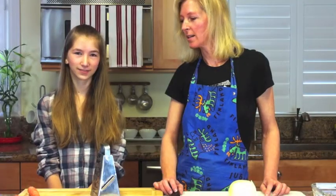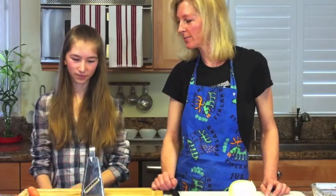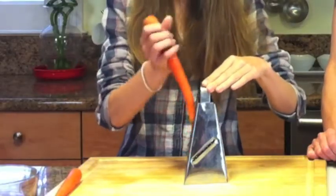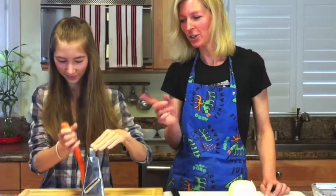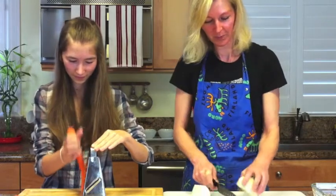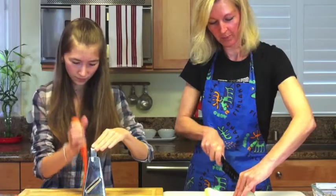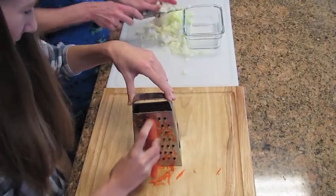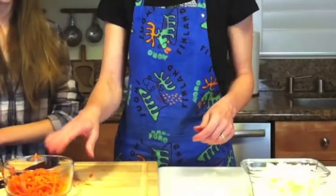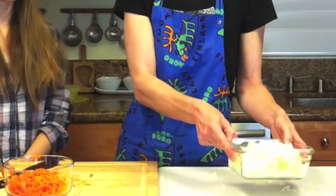Anna is starting by grating the carrots first, and while she's doing that, I'm chopping the onion. Once we have shredded the carrots and chopped the onions, we have to fry them in the pan.